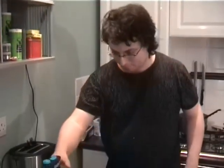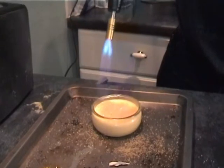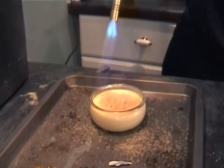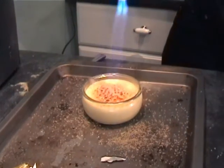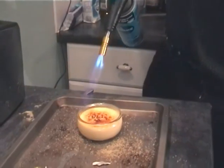Right, this should be easy. I've got an actual blowtorch as opposed to the cigarette lighter that Alex was using. Prepare for the power. Now, the thing about caramelising sugar is when you're caramelising it, what you're actually doing is breaking it down from sucrose into its component sugars - fructose and glucose. And those are reducing sugars, so they actually recombine to form over 200 different compounds, including esters.